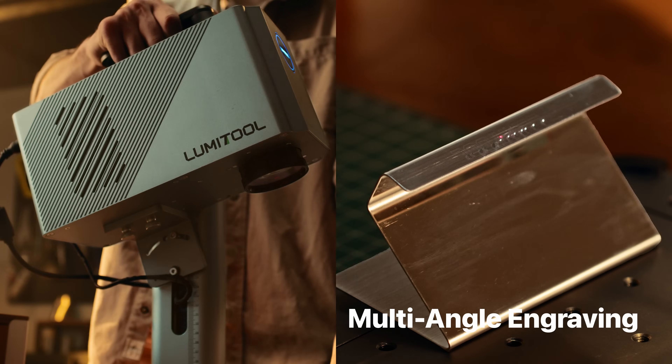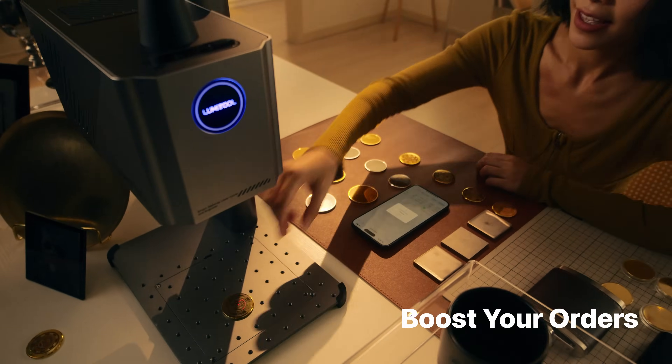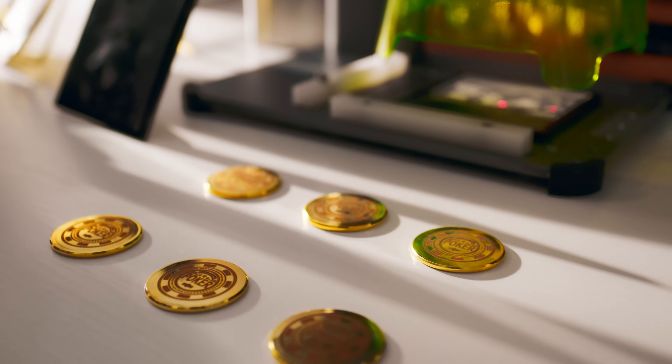Or any angle. LumiTool takes the might of an industrial tool and offers it to creators around the world, making crafting easier, faster, and true to the artisan's concept.